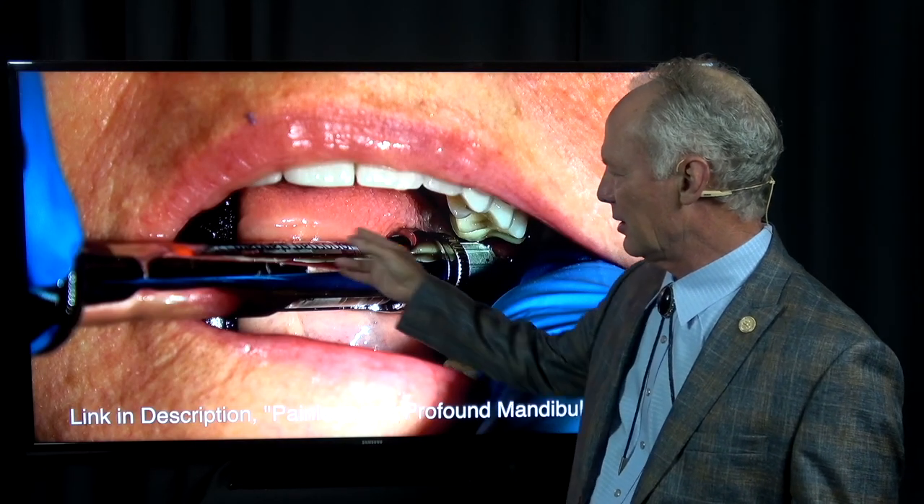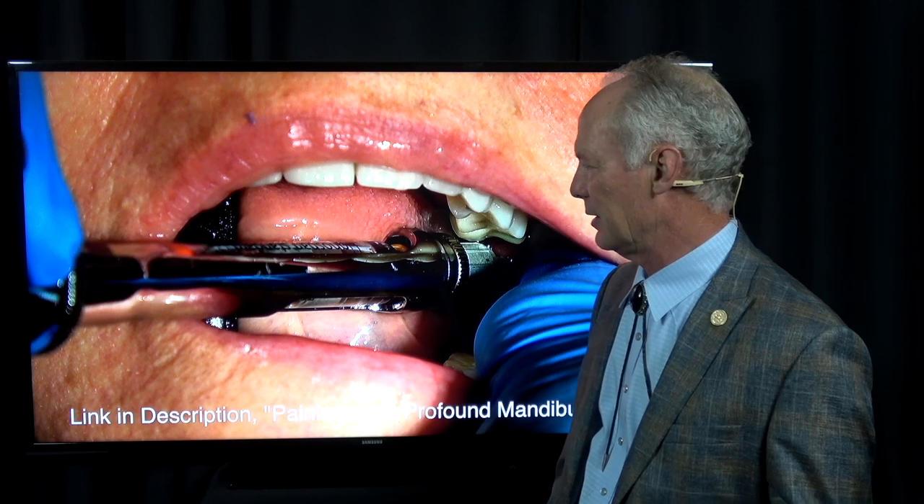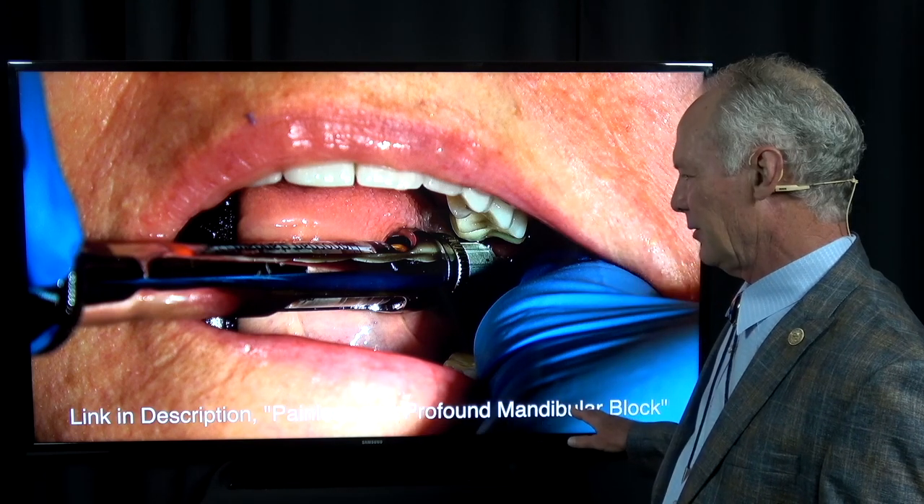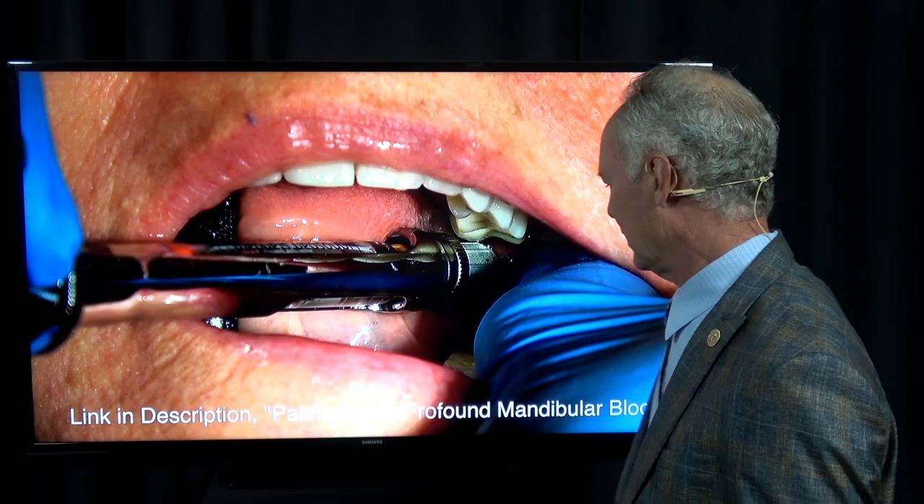Then I follow that with a 27 gauge long and lidocaine 1 to 100,000 epinephrine. You can look at the videos in the library of dentistry master classes on how to give profound and painless local anesthesia.